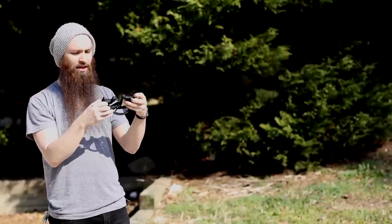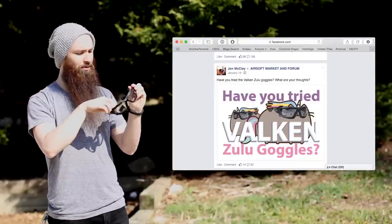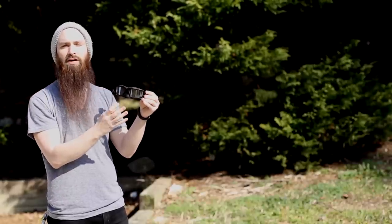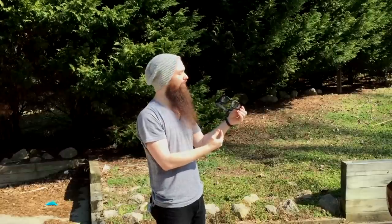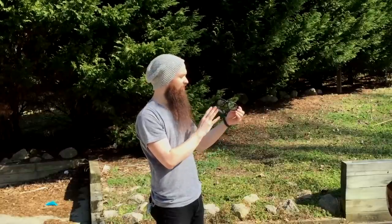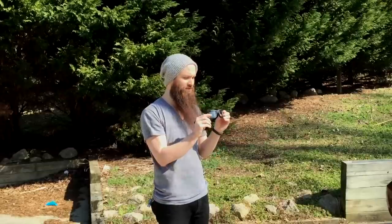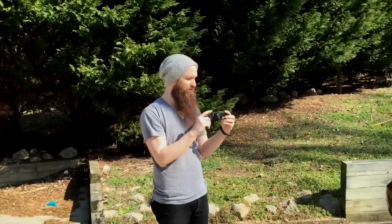I posted in a couple of different Facebook groups asking people what their opinions were for great low-profile glasses that won't fog. I was moving away from the Dye i4 mask, and these have good reviews. Anything can fog — that's one of the key pieces to remember.